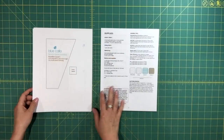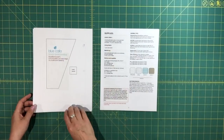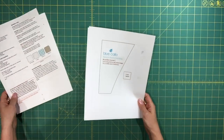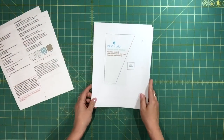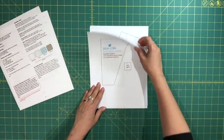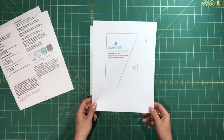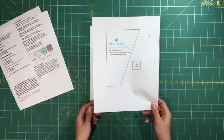Once you're done reading the instructions, you're going to want to prepare your pattern pieces. Page 19 is your accordion gusset — this remains the same, so you'll want to print out one copy of page 19.